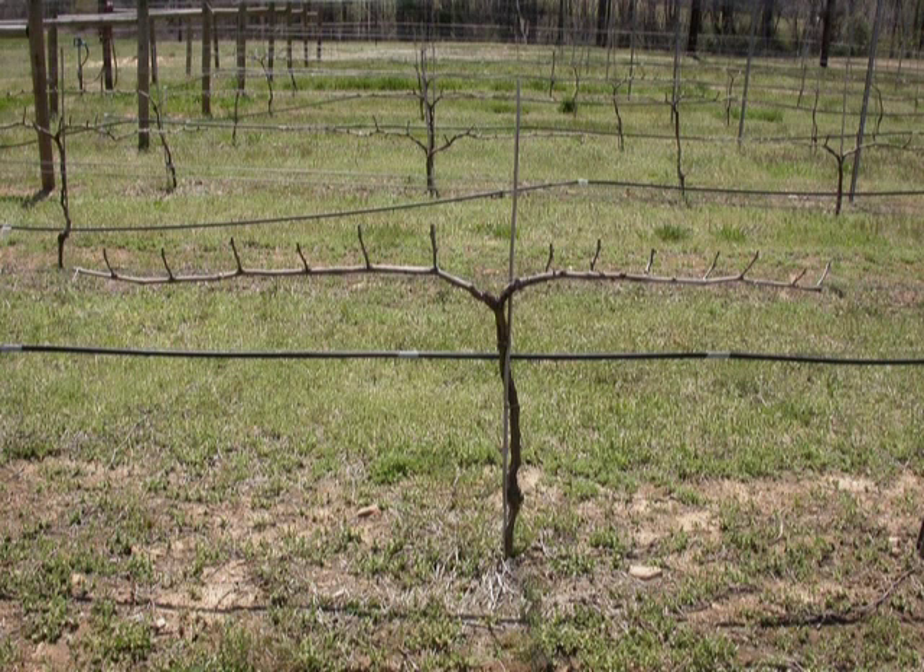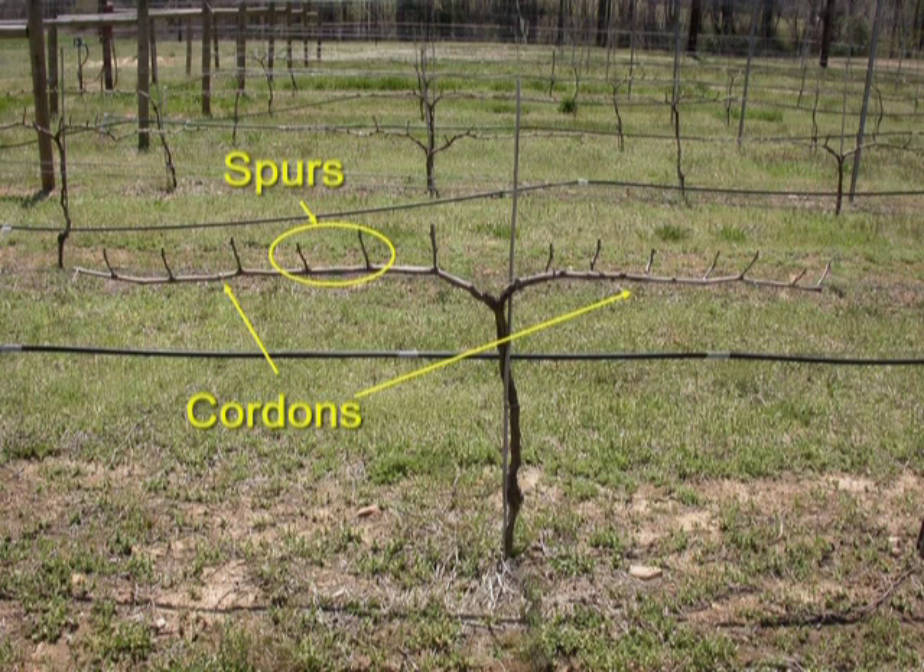Here are some terms that deal with the structure of a grapevine. The cordon is an extension of the grapevine trunk, usually horizontal, that's trained along the trellis wires. Cordons are considered permanent or perennial wood and carry fruiting spurs that are renewed annually. A spur is a cane pruned to four or fewer nodes, either on a cordon or on a head-trained vine. The head is the area where the cordon and trunk meet, sometimes called the wye or the yoke. The trunk is the main upright structure of a vine from which the cordons, shoots, and canes can arise.